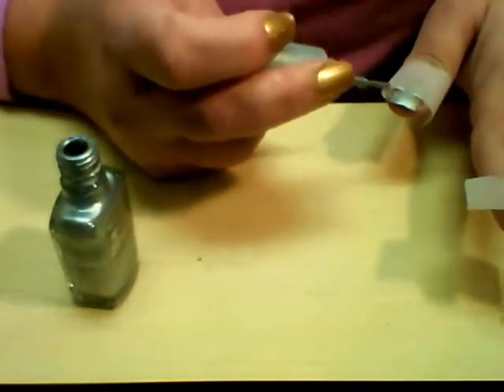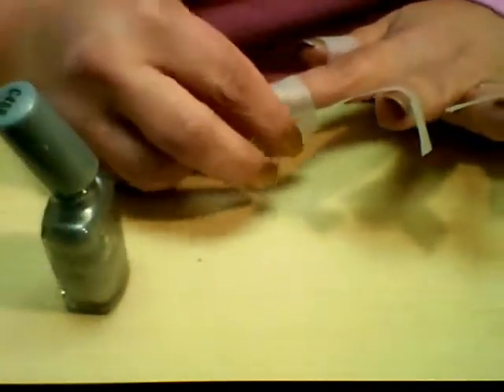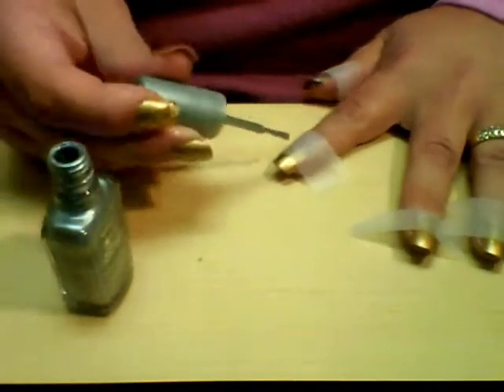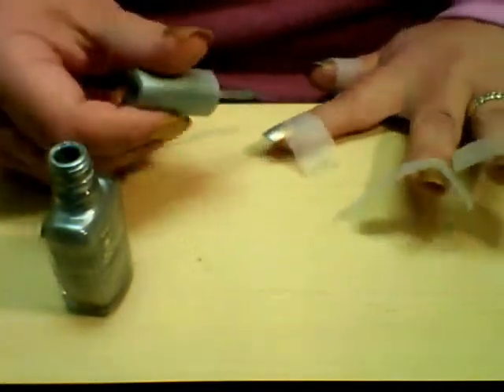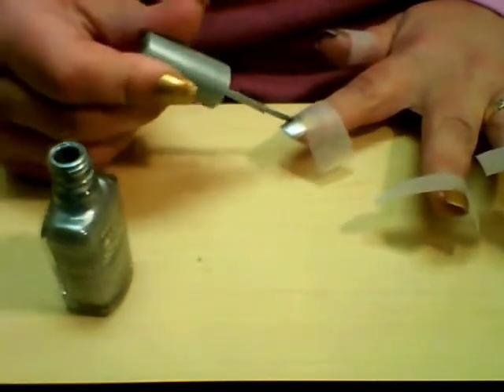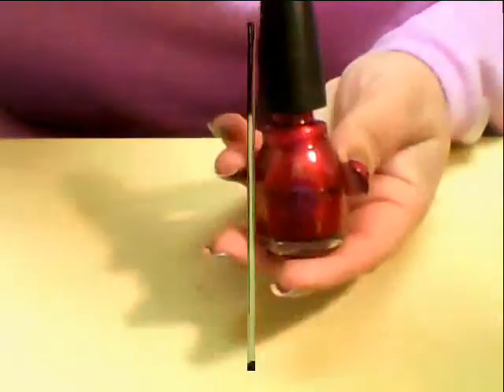Just give it a nice coat — you're only going to need one coat because you're going to have a couple of steps here. The more polish you put on, the longer the drying time and the longer the manicure takes. Just put a nice even coat that will give you coverage, because we're only going to end up with a thin silver stripe when we're done, so it doesn't need to be a very thick coat.